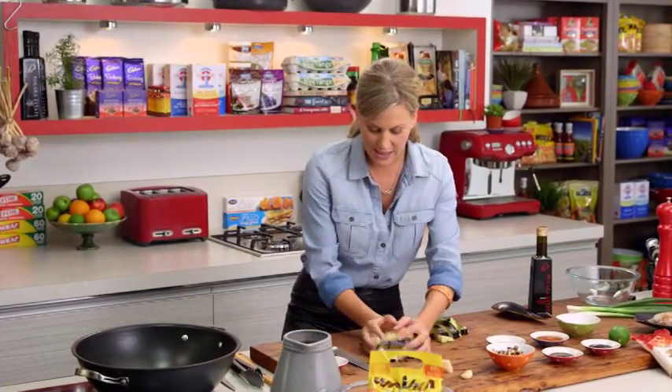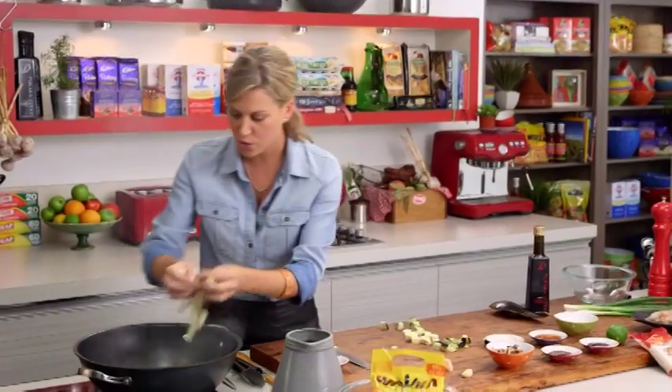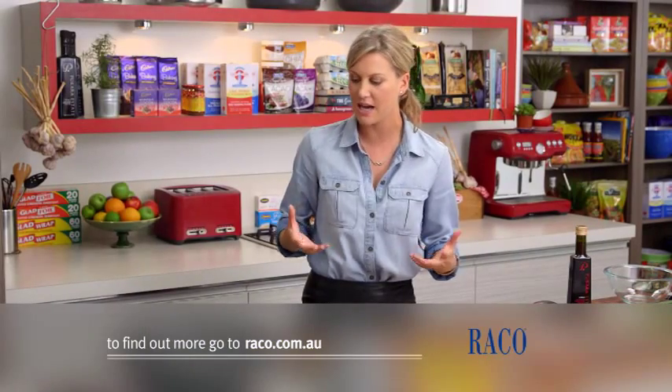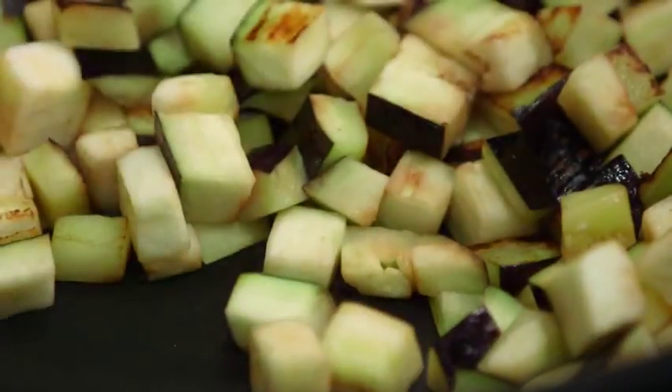My wok needs to be screaming hot. I'll add some peanut oil — about two tablespoons. You can see how hot that is, that's what we're after, and in it goes. When you're cooking like this, make sure that you invest in a good quality wok, something that's nonstick just like this, especially when you want to make a big stir-fry.